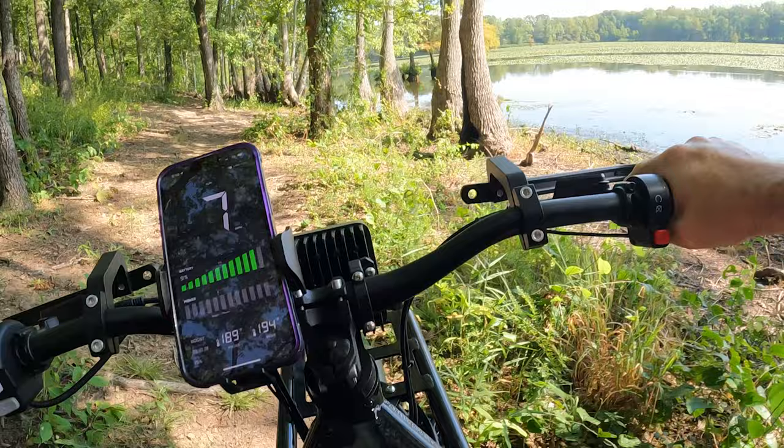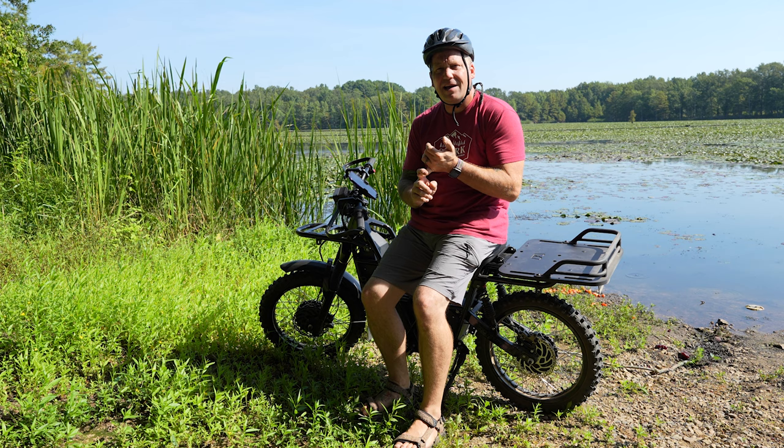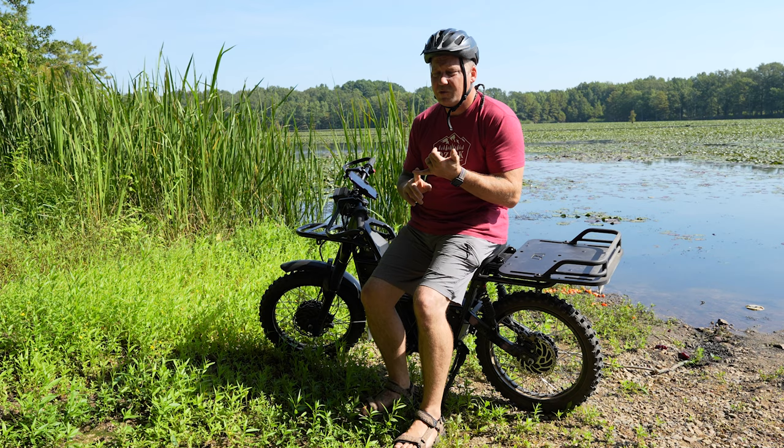This thing is so much fun just ripping down the dirt roads. Let me go over the specs real quick. Top speed: 30 miles an hour, which doesn't sound like a lot, but when you're tearing down a dirt road, 30 miles an hour is quite a bit.